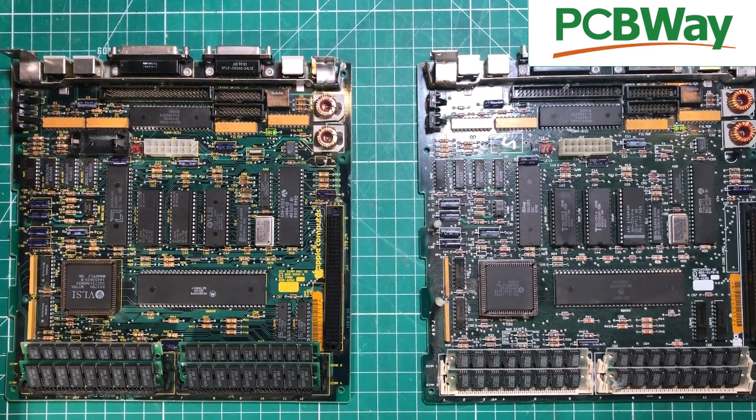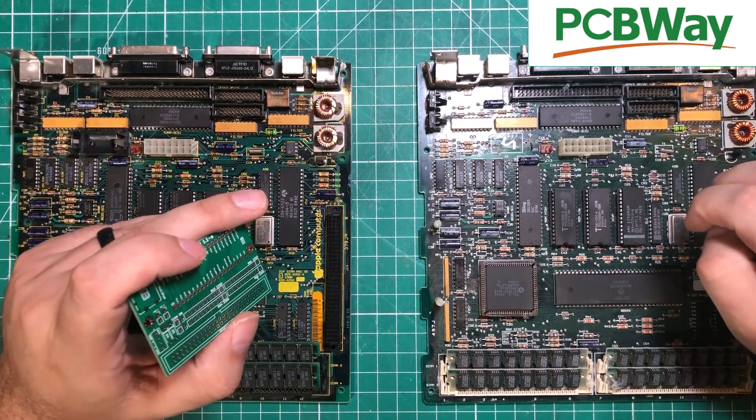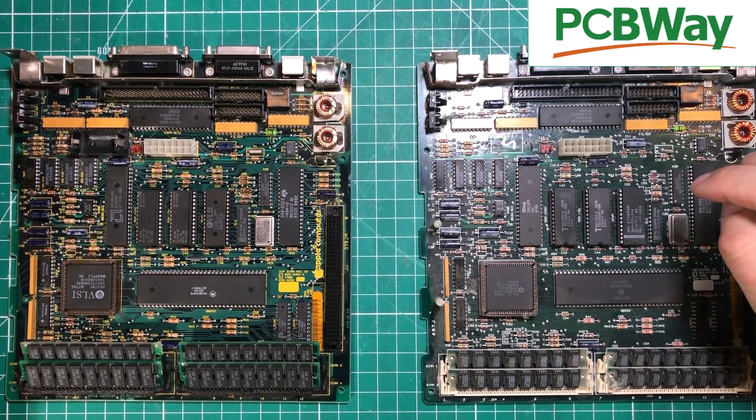I've said it over and over again — without PCBWay, things like this would not be possible, because they bring these things to us at an affordable price. They also sponsor a lot of your favorite YouTubers so that we can give you the information you need to fix these things on your own. So thank you to PCBWay for sponsoring this video — check out the links in the description.